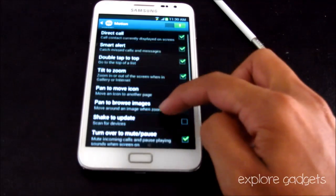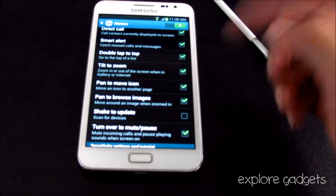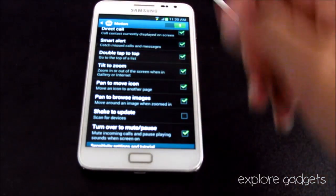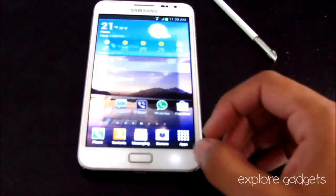Another new feature is Double Tap to Top. If you're browsing a website and have scrolled down, just double tap the top of the screen and it will automatically scroll back to the top.